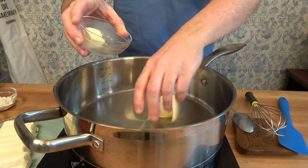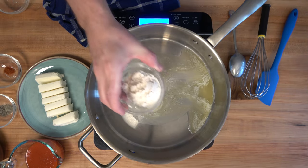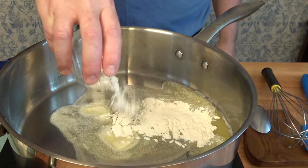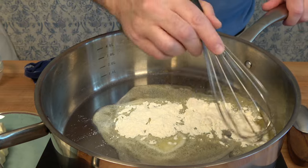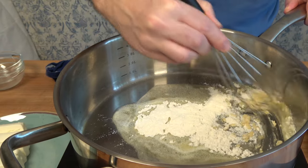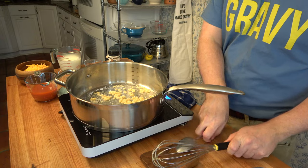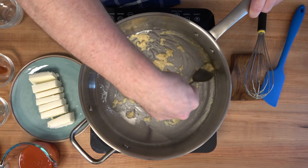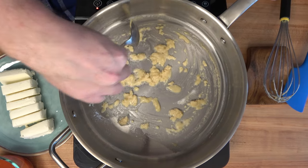Take a high-sided sauté pan over medium to medium-high heat. Add two tablespoons or 27 grams of butter, and once the butter is melted, add two tablespoons or 27 grams of flour. We're making a roux for this mac and cheese sauce — this is going to be the thickening agent that helps everything bind together and become nice and thick. Cook this roux for about two to three minutes to get that flour taste out.